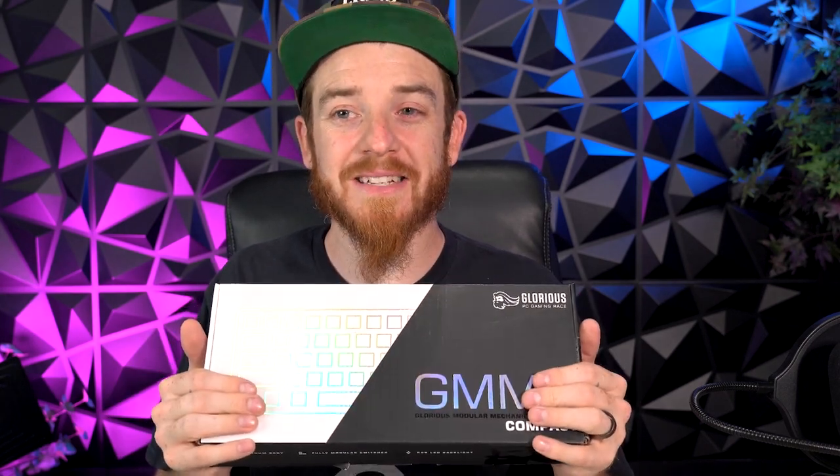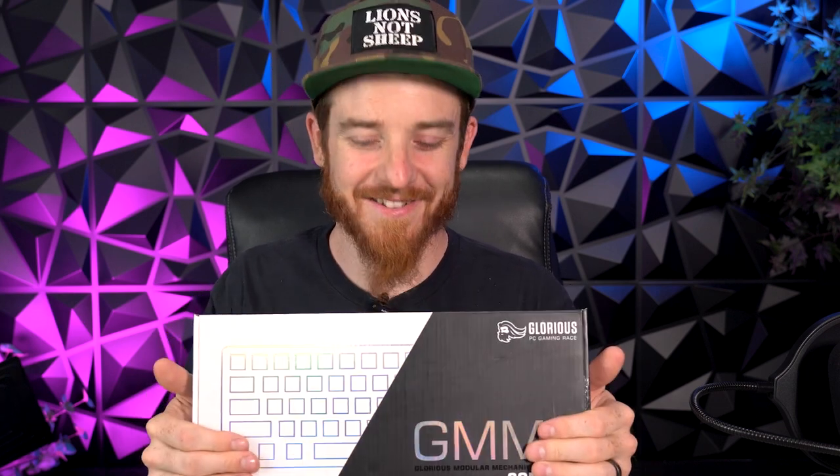It's got custom keys — you can switch out the colors — but we're going to go ahead and unbox this thing, and then once we unbox it, we're going to go set it up on my computer and I'll give you my review and see how it is. Let's go ahead and roll into it.